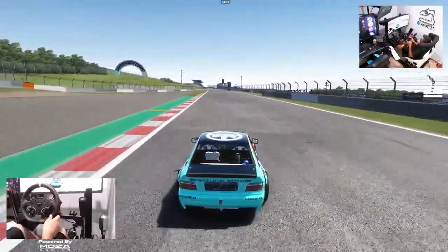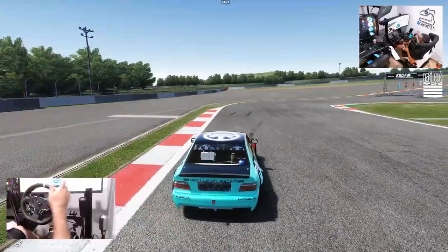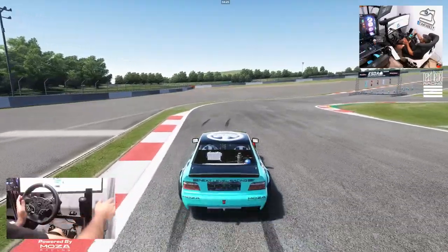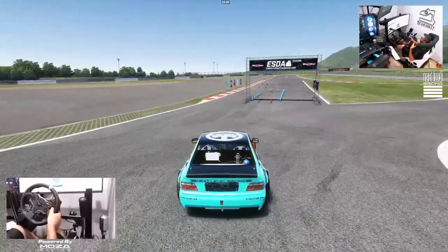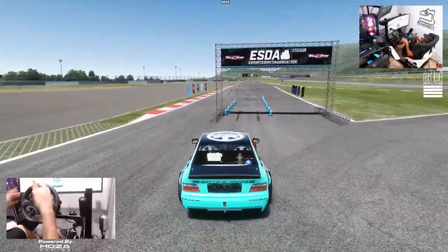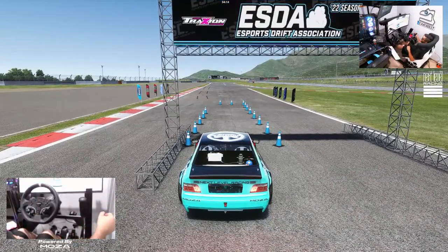So this track is a little bit tricky. We're going to run it a couple of times in third person first, then switch to the roof cam, because I personally like to start running tracks in third person to get a sense of where my car is and build some muscle memory before getting fully dialed in.